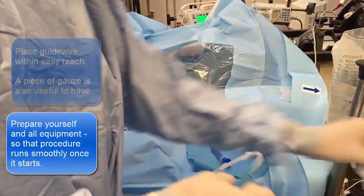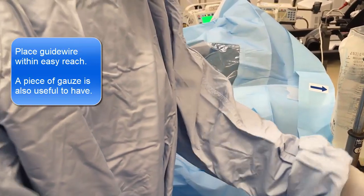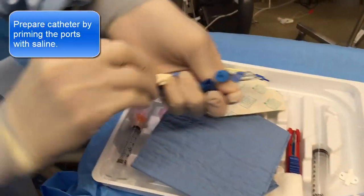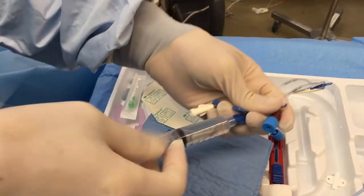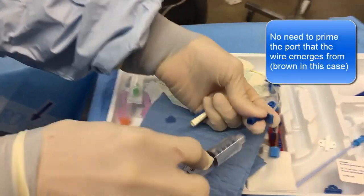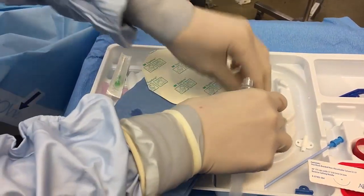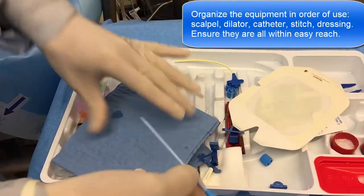You wanna get everything ready — here goes. 500 gals. Now let's just prime these lines. You won't prime the brown one because the little Y is going to come out of the brown one. Five-eighths here.